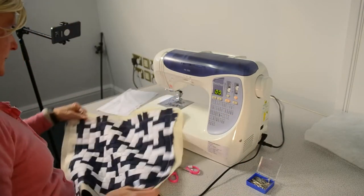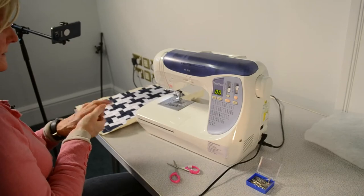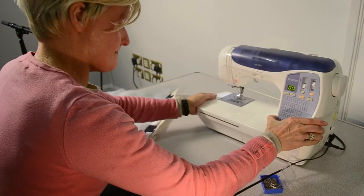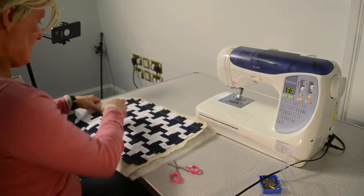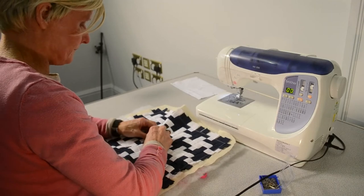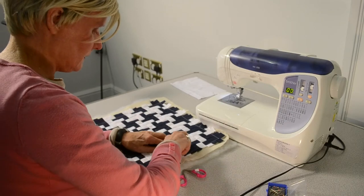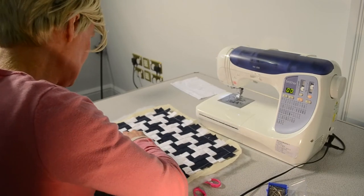I'm going to remove the masking tape and cut a piece of batting about the size of the whole piece of fabric, pin that on, and then it'll quilt the squares in. I'm going to pin it from the middle out so that we can stretch the piece evenly to the edges.